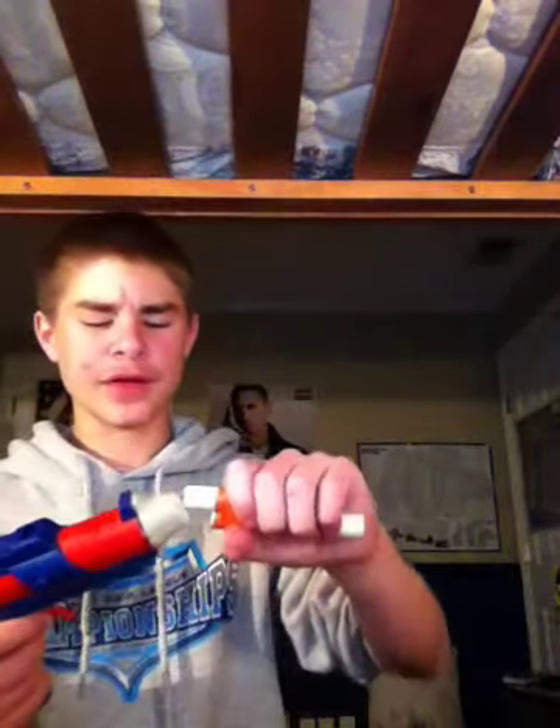I'm going to do a shooting test. This is a 2-inch barrel compared to my 1-inch barrel on my Nightfinder. This gun shoots a little less than the Nightfinder — it shoots about 40 to 50 feet. The Nightfinder shoots like 60 feet, something like that, or vice versa, whatever.